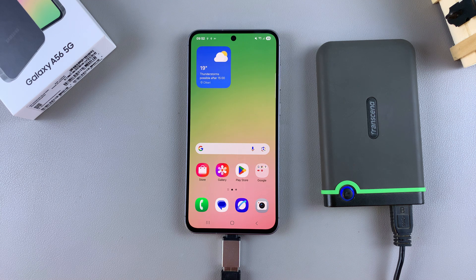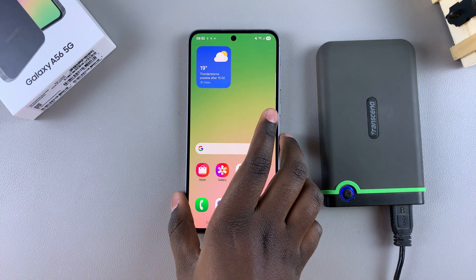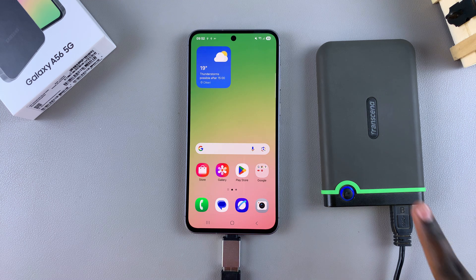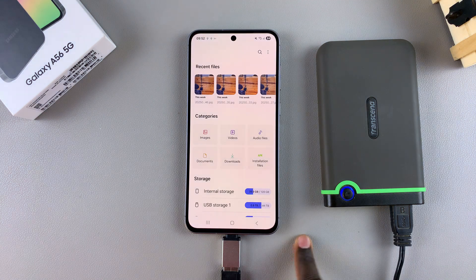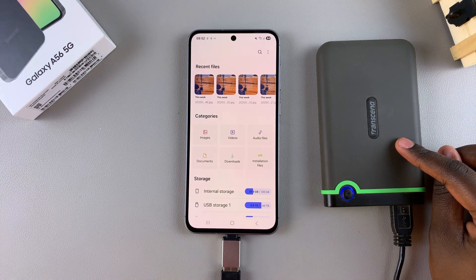So in this video, you'll learn how to transfer files from your Samsung Galaxy A56 to your external hard disk. The first step is to open the files app and then from here you want to navigate to the files that you want to transfer to your hard disk.